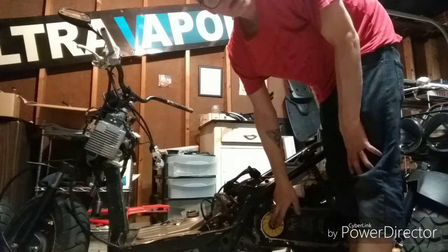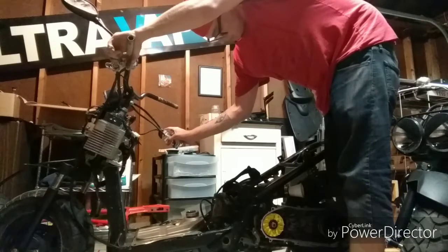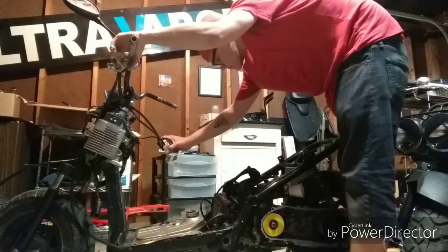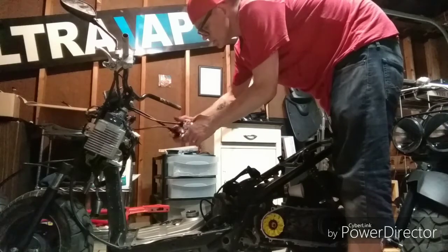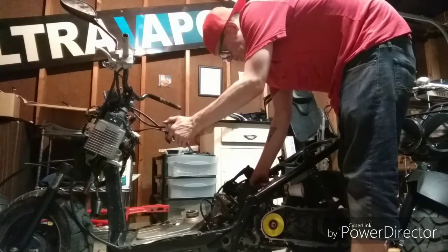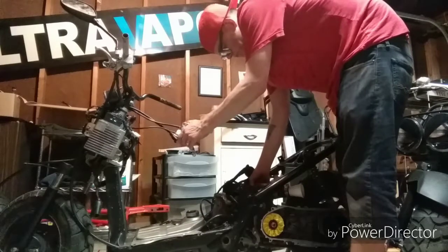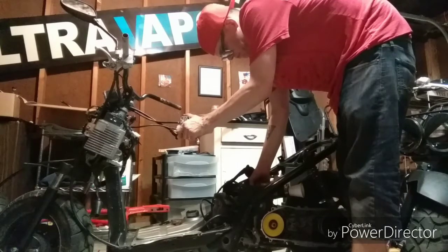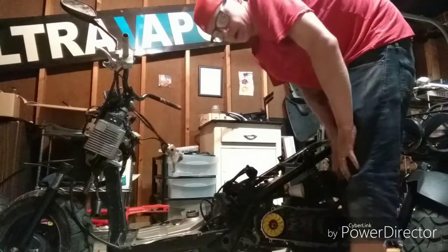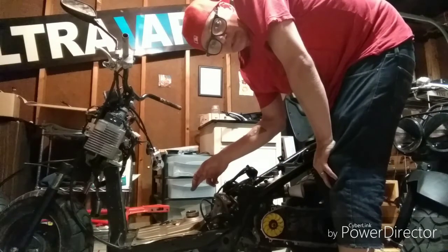Tomorrow, get rid of this stupid painted dry face. If I can only hold the brake and the start button at the same time. My guess is we've used all the good gas in my carb, and now we're using the bad gas in here.